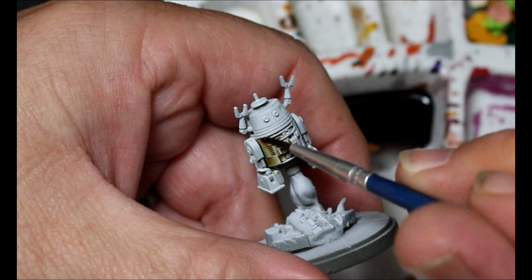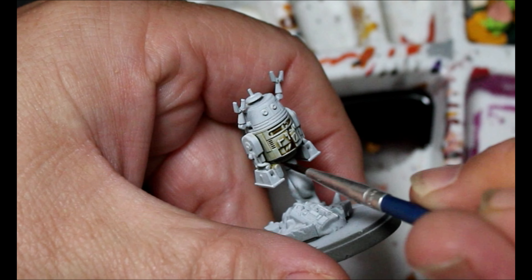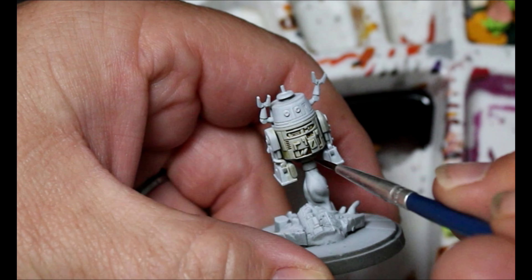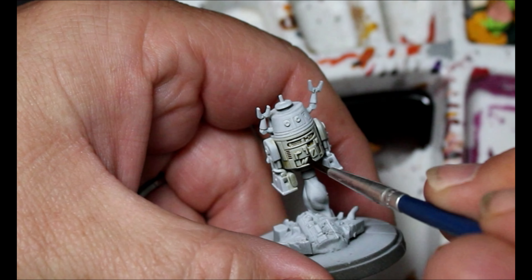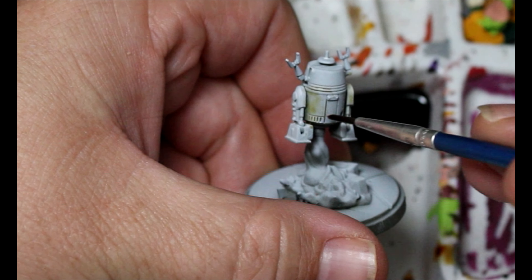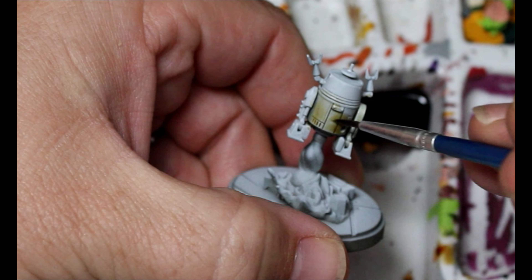So his lower part of his robot body and also on the right leg. What's interesting about using this Flow-Aid is you can kind of wick it off the surfaces a little bit better, and it just leaves a little bit of staining instead of a lot of staining.